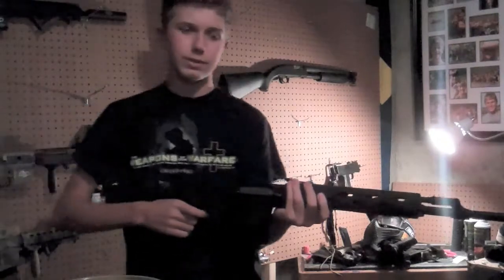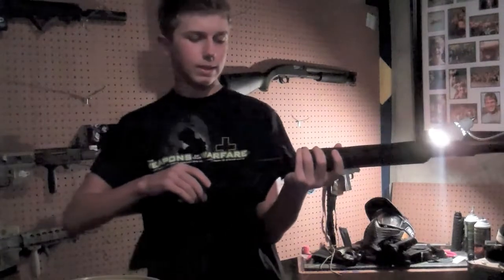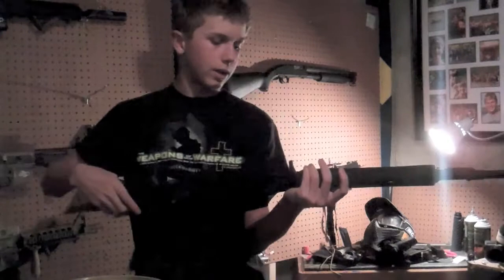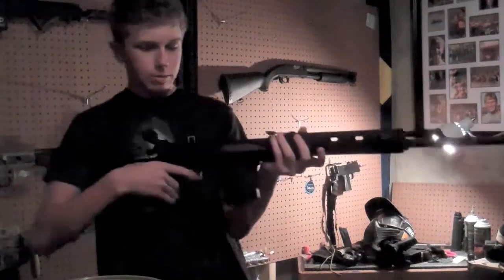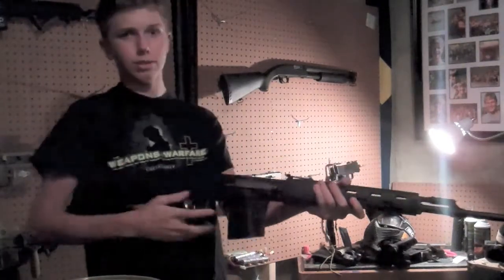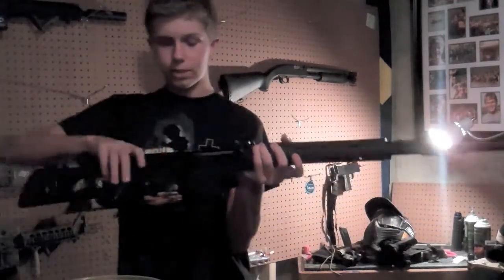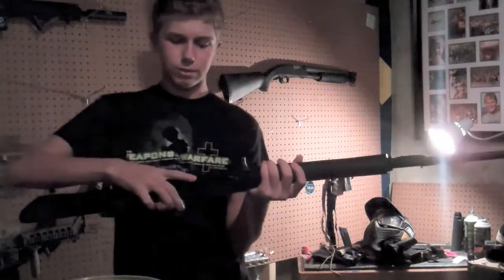I've seen men have a hard time pulling this bolt back, but I believe I've found a better way to do it. This is after we've used it a lot, and we still have a bit of trouble with it, but if you put the stock into your shoulder like this and take the bolt like so, you're able to pull it back pretty easily and fire the gun. Also, make sure the safety is off, because that makes it much easier.